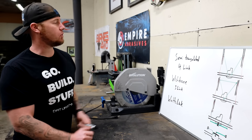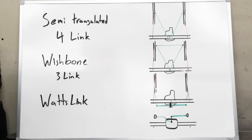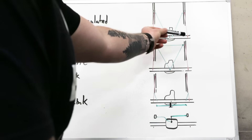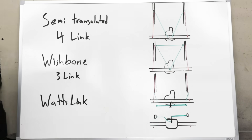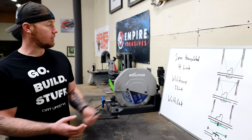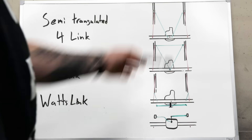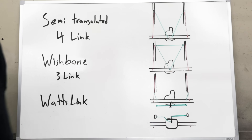Is the double triangulated four link the only way to eliminate a panhard bar? No — we have a few options. The most popular panhard-bar-less system is probably the semi-triangulated or single-triangulated four link: one triangular pattern with your upper control arms, while the lower control arms run in parallel. It's simpler to package and you don't need a panhard bar. The downside is roll steer or flex steer — when the axle flexes, one wheel travels up and the other goes opposite, causing the axle to pivot slightly side to side. I think this is overstated; I've built multiple vehicles this way and with longer links it barely occurs, but it is worth noting as to why a double triangulated four link is better.